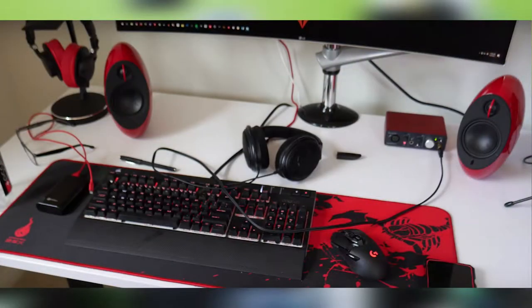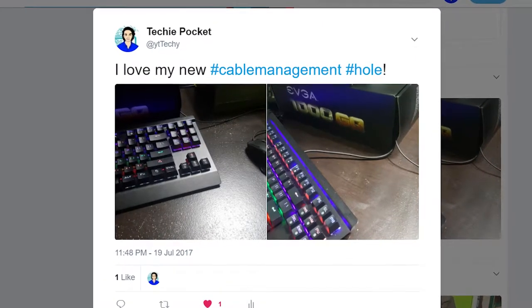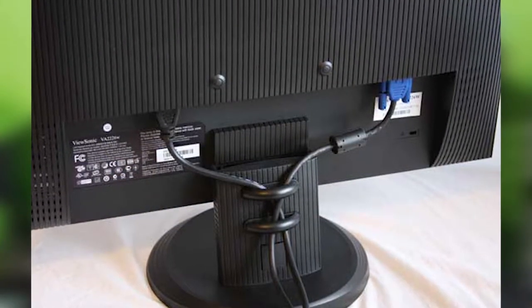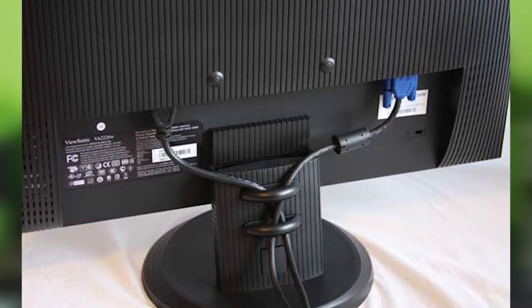Once you're done making all the cables organized and clean, you're going to want to clean up the cables on your desk. Either drill a hole into your desk to route the keyboard and mouse cables, or be creative and do something like I did right here. For stuff like your headphones, try routing them under the desk like I did. Then make sure your monitor cables are not visible by hiding them behind their stands, or once again be creative and drill a hole. Now that all your cables are nice and clean, your setup should look a lot better.